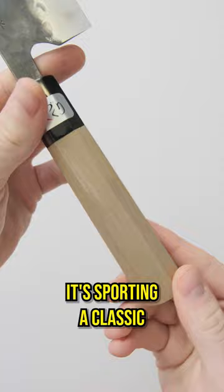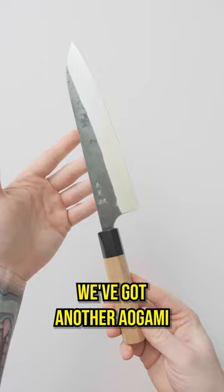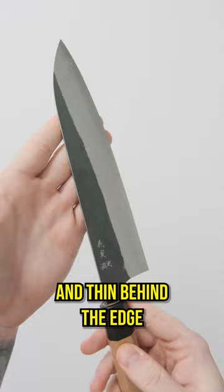Up next we've got another Aogami Super knife from Yoshimi Kato. Also featuring a kurouchi finish, these guys are nice and thin behind the edge and great cutters. And for the handle, we're rocking Cherry Ebony.